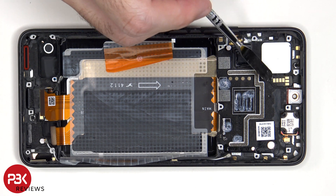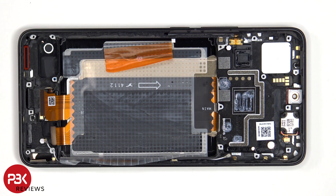The board for the proximity and ambient light sensor for the front is located here, and next to that is the top earpiece speaker, both of which are held down with some adhesive, so to replace those just apply some heat and pry them off.